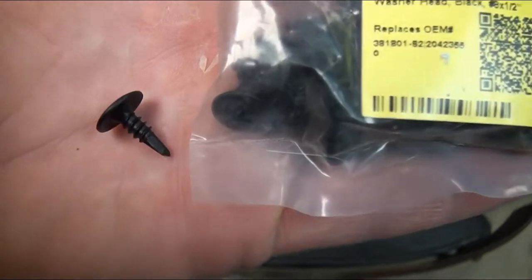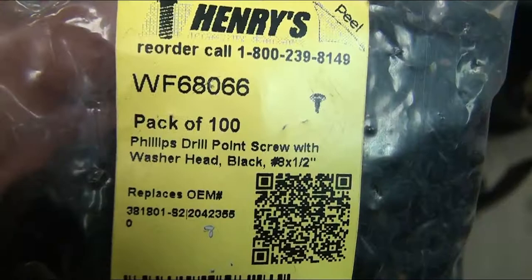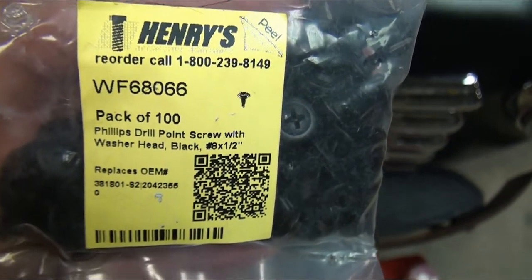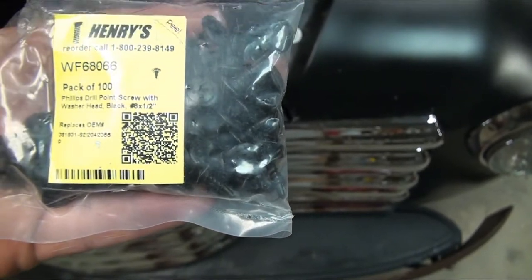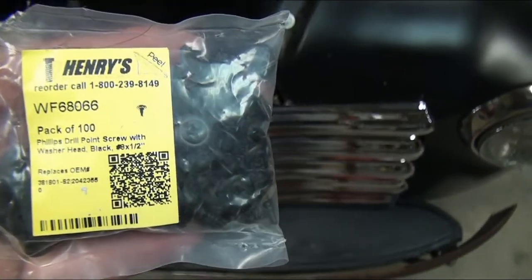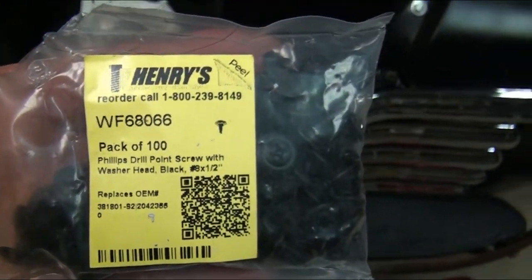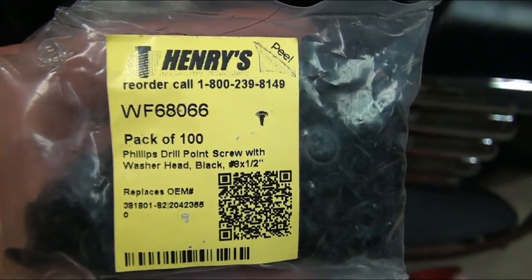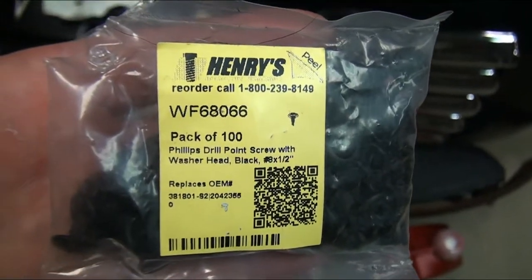I'm using these self-tapping screws - it's like a number eight by half inch. We sell these on the Henry's Automotive Warehouse website and on the Raybuck website - we sell them in black and in the natural zinc finish. These things are fantastic, I use them for everything. They'll go through a frame like your chassis, they're good for mounting stuff like this, you could use them for grounding wires. They self-drill like they say and suck right in. We sell them in a couple different sizes but these little half inch ones are fantastic.